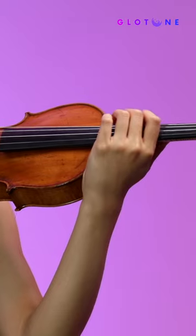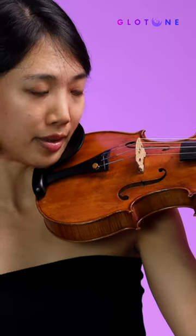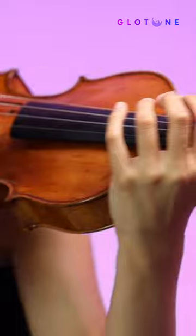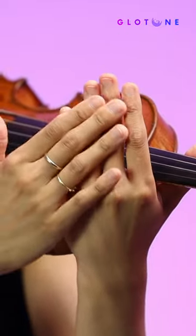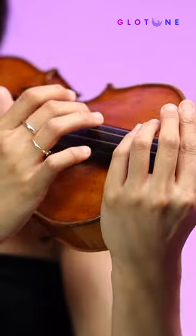Vibrato is initiated by the fingers, and regardless of what kind of speed or amplitude of vibrato you're opting for, I think the impulse always comes from the fingers, because those are the parts that are closest to the string and that easily transmits the energy that you need.